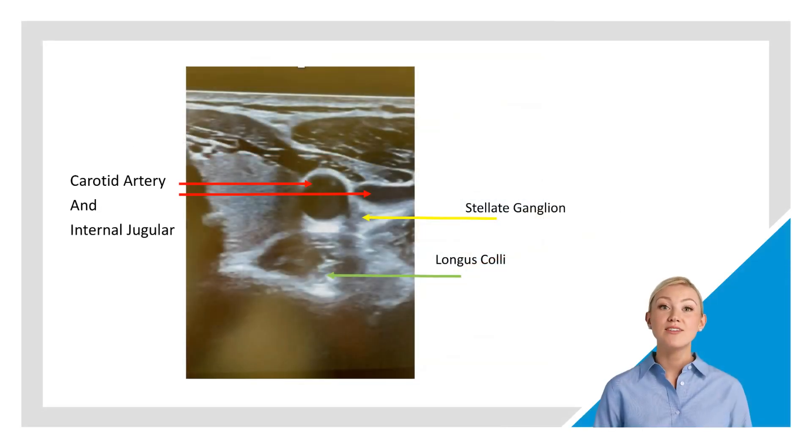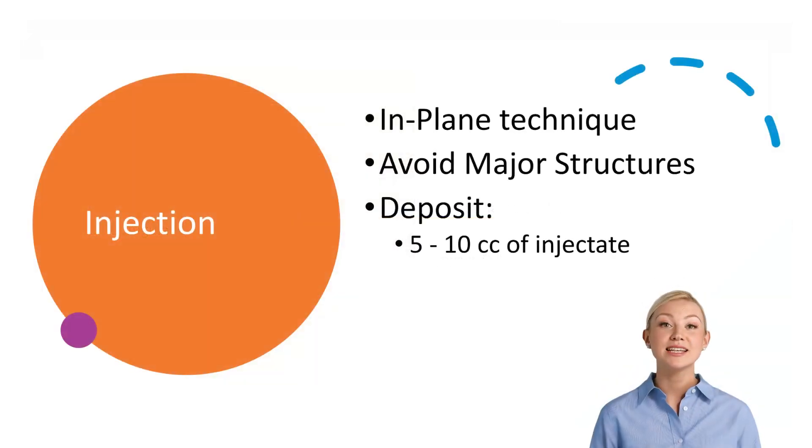Once we arrive at this view, we note the carotid artery and jugular vein anterior to the ganglion, as well as the longus coli posterior to the ganglion. Using the in-plane technique and avoiding major structures, deposit 5-10 cc of injectate to ensure spread to the level of C7.